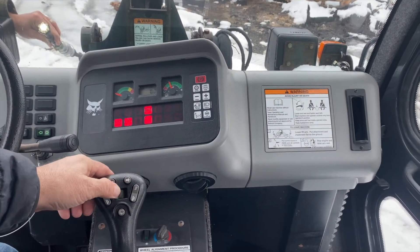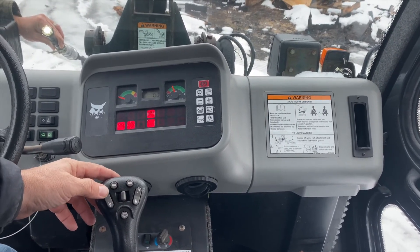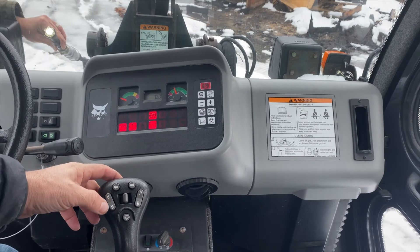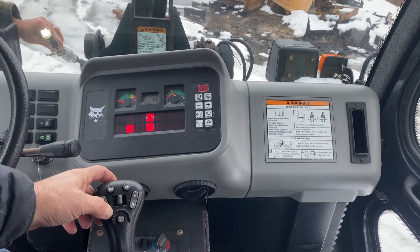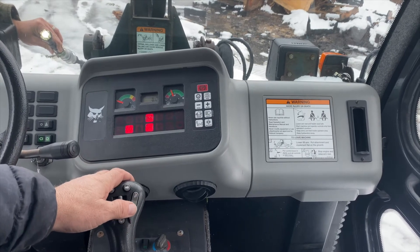Here we are in a Toolcat. In this case we do not get A1 and A2, which are pins C and D. But we do get B1 which is E, B2 which is F, C1 which is G, and C2 which is H.